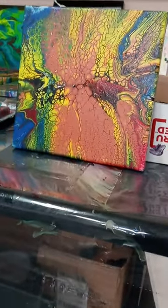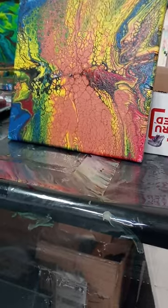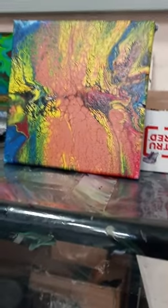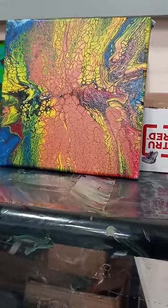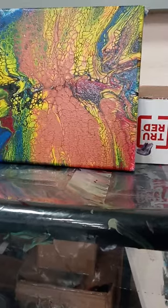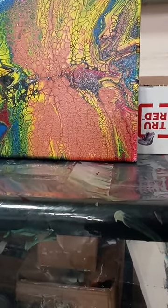I also have this painting too, guys — check it out, this one was done with a spinner. Pretty badass, I love this one. I've been obsessed with copper lately — look how much copper I got in that one. Look at the cells. This one has style activator in the paint.